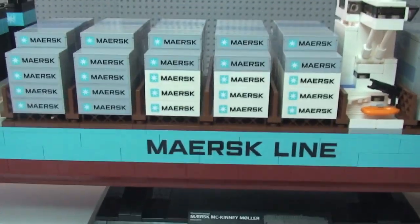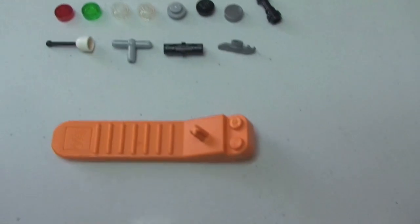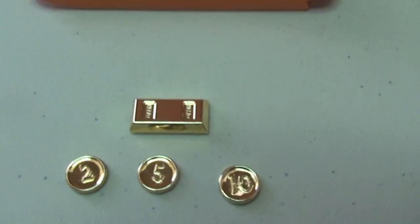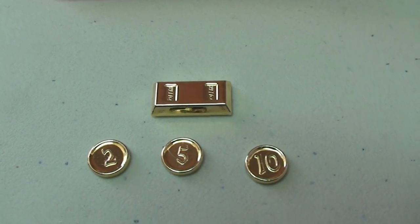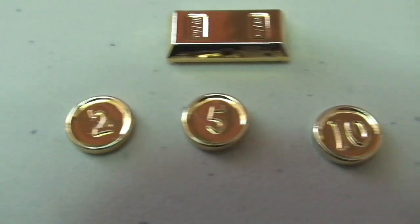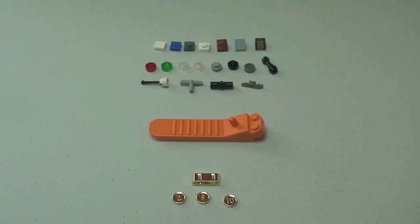I just want to share the spare pieces that come with this set. It also comes with a brick separator, and it comes with these additional gold pieces. The gold coin which you saw under the front of the ship actually came in a bag with four other pieces in a sealed bag. There's what looks like a gold bullion bar, and then three other coins with denominations of one, two, five, and ten — so those are the spare bits that come with the set.